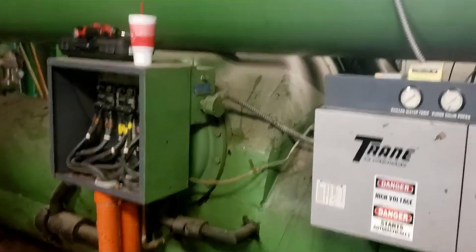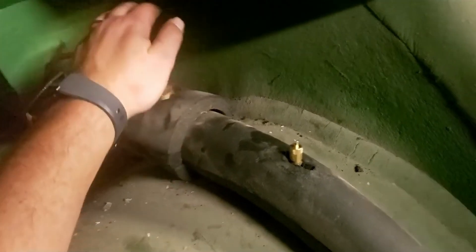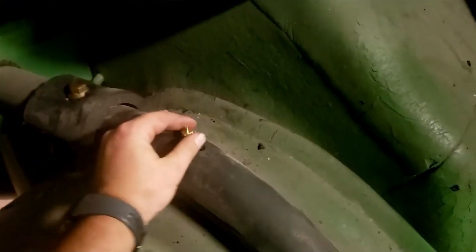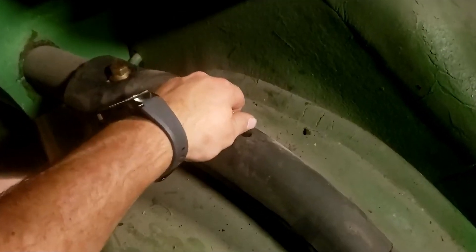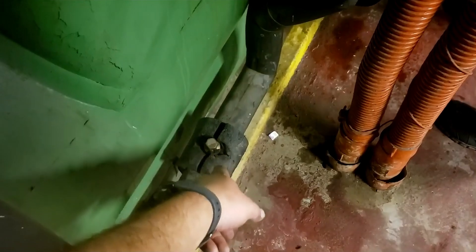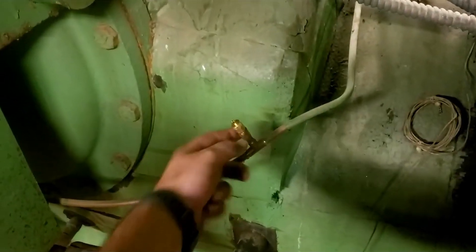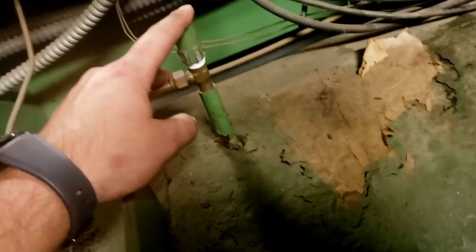You can see the purge unit up there — this is an R11 machine. We found six leaks total. We've got one here which we ended up sealing the cap up; they had a Schrader we replaced and put a new cap on it. That ball valve there was also leaking — sealed the cap on it. This Schrader here was leaking and we put a new cap and a new Schrader on it as well. This cap here was also leaking, along with this one.